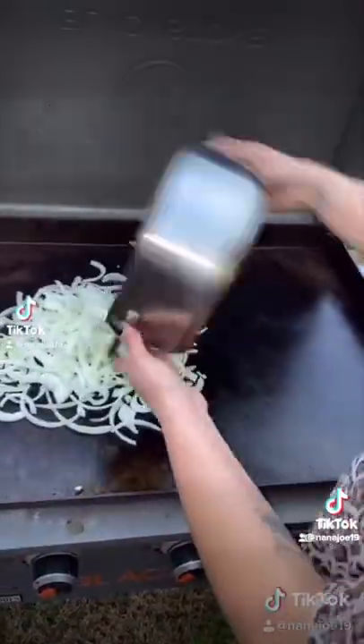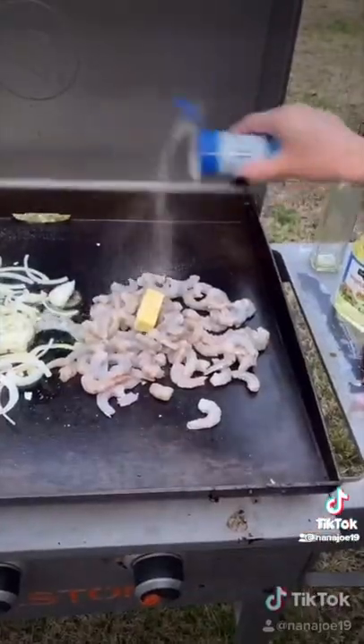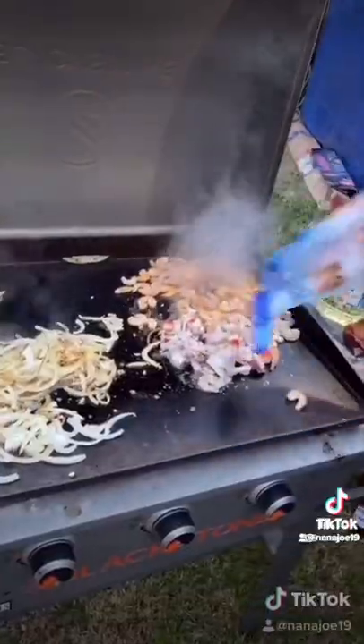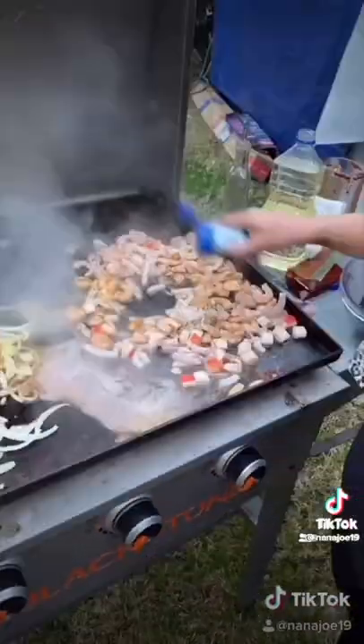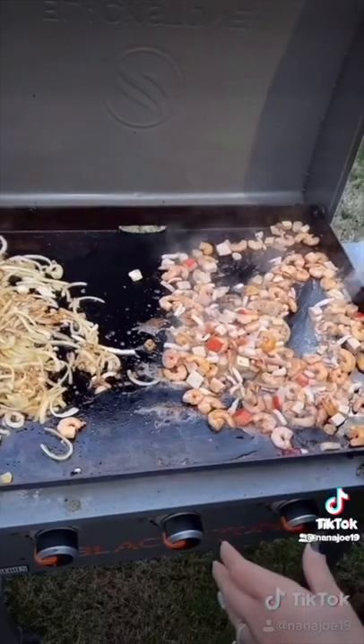Take everything to your flat top and caramelize your onions and garlic with a little bit of oil and butter. On the other side I'm going to cook my shrimp with a little bit of butter and season it with Chef Merito. I'm also gonna add my bag of seafood mix and my can of abalone. I'm basically cooking it separately because my onions take a little bit longer than my seafood and I don't want my seafood to overcook.